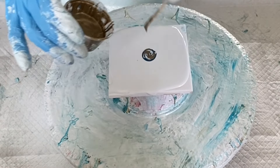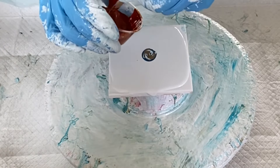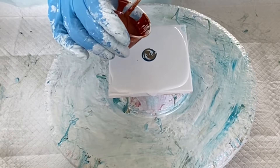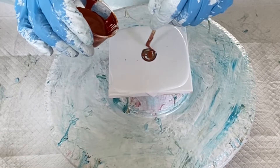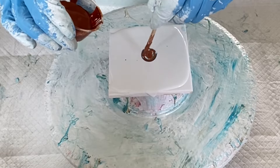The third color I'm going to lay down is Golden's Iridescent Bronze, and this color is Golden's Quinacridone Nickel Azo Gold combined with some Burnt Sienna — I like to call it Qnag. And the last color I'm going to lay down is...